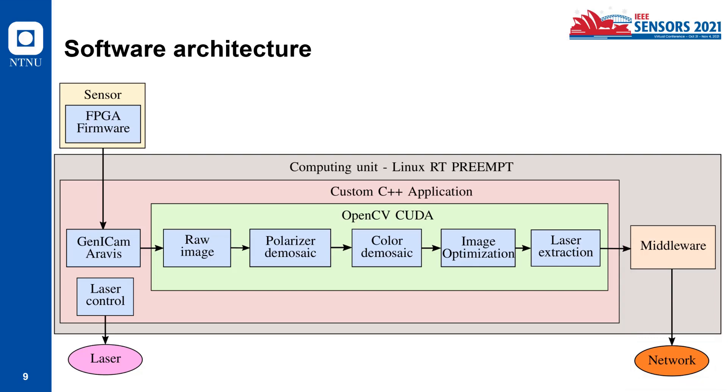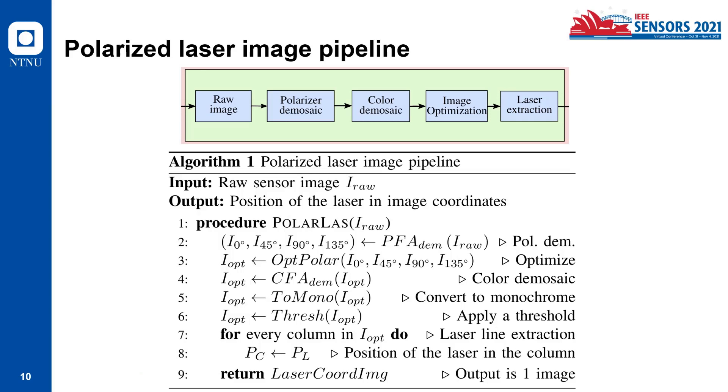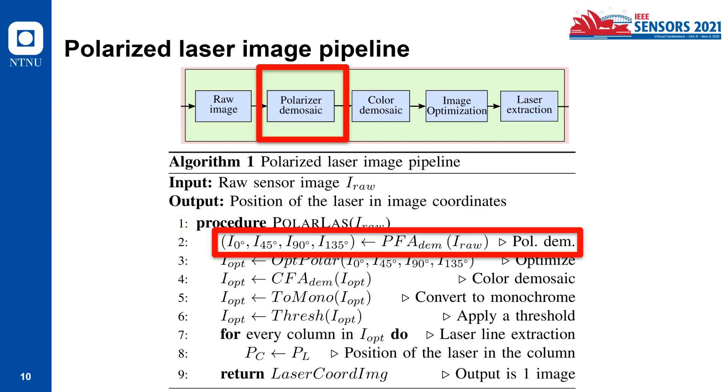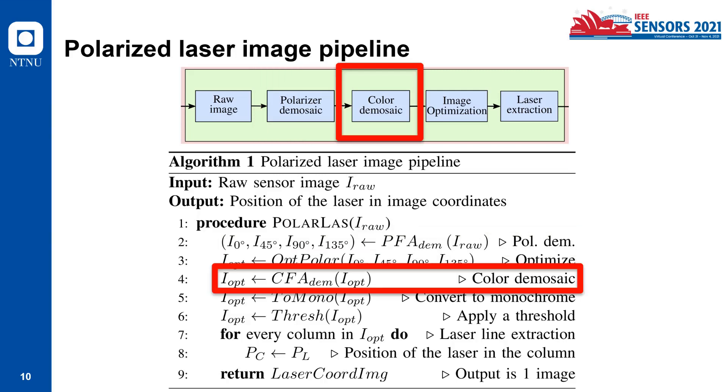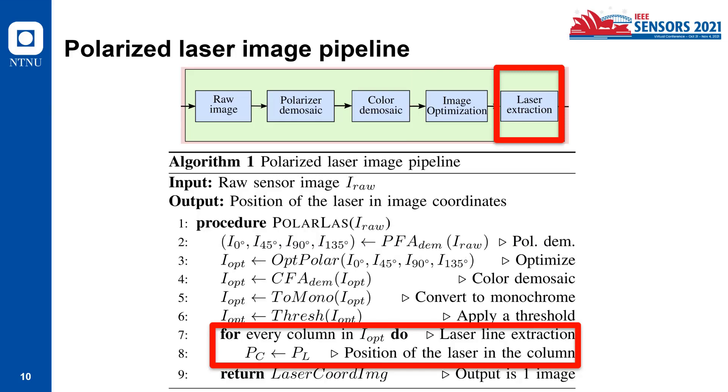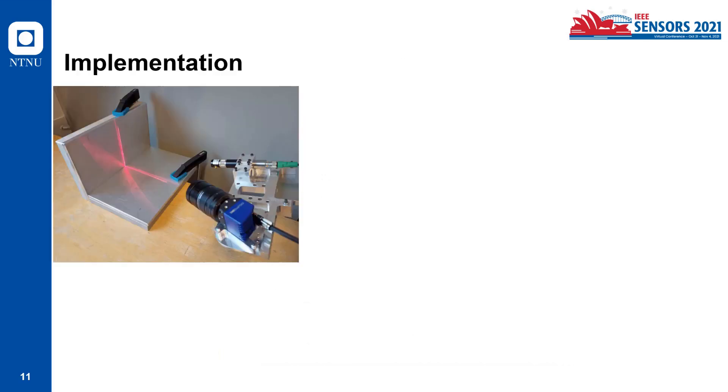The polarized laser image pipeline works as follows: the input is the raw sensor image and the output is the position of the laser in image coordinates. The first step is reading the raw image, then recovering the polarization information by performing the polarizer mosaic, then demosaicing the color by performing the color mosaic, then performing image optimization, and finally doing the laser line extraction on a column-by-column basis. The output is one image.